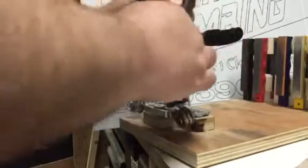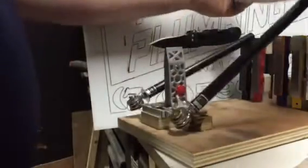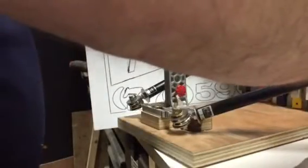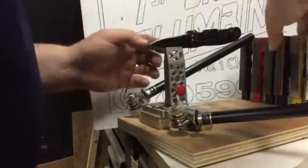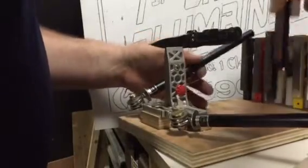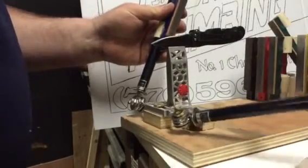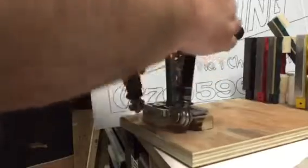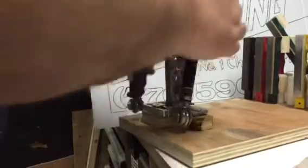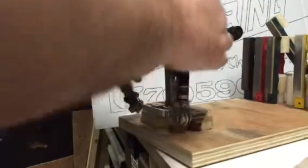Give it several strokes on each side, maybe 20 or so, then put these back up and go ahead and get the next level. Slide it on and continue. Do about 20 to 30 strokes or so.